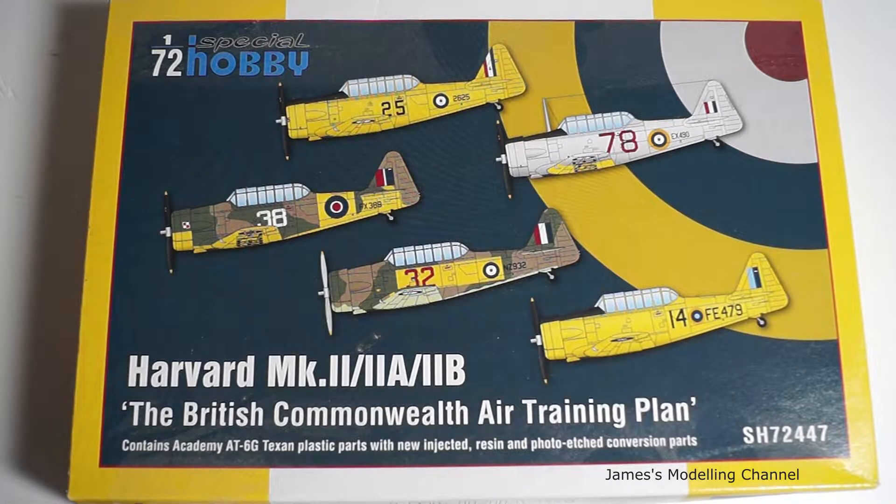Hi everyone, James here, back with another look inside the box review. This time it's the Special Hobby 1/72 scale Harvard Mark II, 2A and 2B variants, the British Commonwealth Air Training Plan. The kit contains the Academy AT-6G Texan — that's what the Americans called it — and the British called it the Harvard.